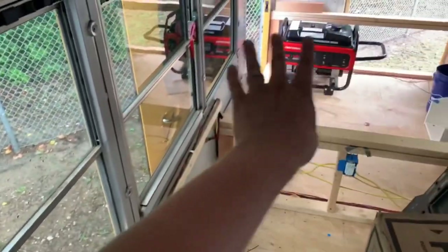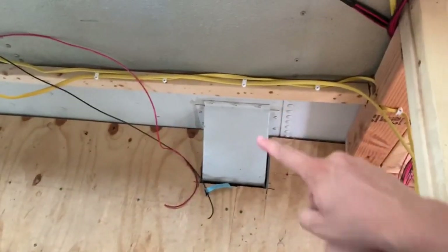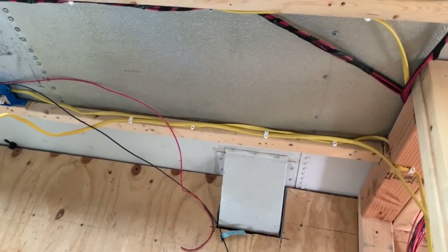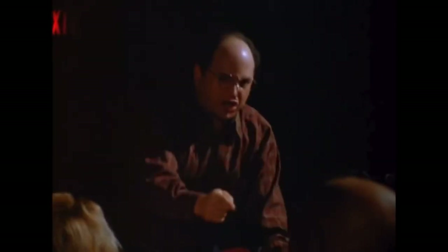This is where the base cabinet is going to go — right here next to the foot of the bed. The first thing we've got to do is work around this inlet for the fuel tank — this is where we pump our diesel. So we're going to cut a little notch in the back of the cabinet. It's going to fit snug up against the foot of the bed and up against the wall.